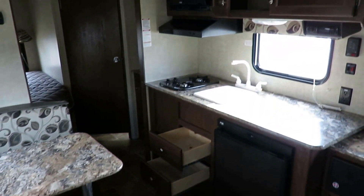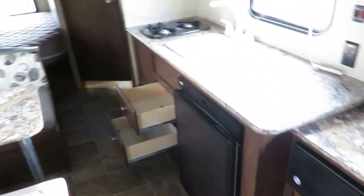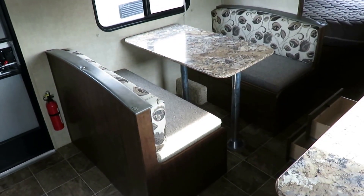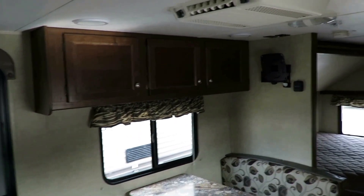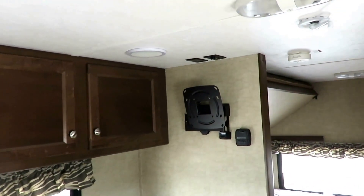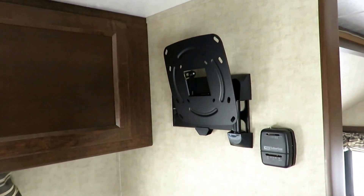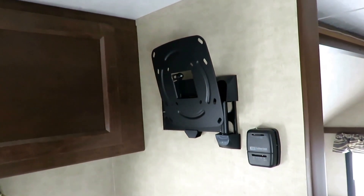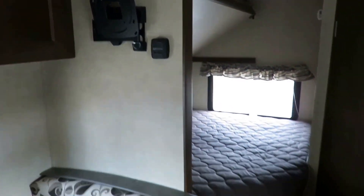I actually like that it has a couple of drawers under the sink. A lot of small campers generally have no drawer space — that's a deficiency I see all the time. The dinette, in addition to folding down, does have storage below as well as above. The previous owners must have added a flat screen here because this sure didn't come with one brand new. I know Keystone, and that is not a Keystone TV mount — but it's well installed and it is a nice one. I like the fact that they left it instead of leaving holes in someone's wall. Classy move by the previous owners.